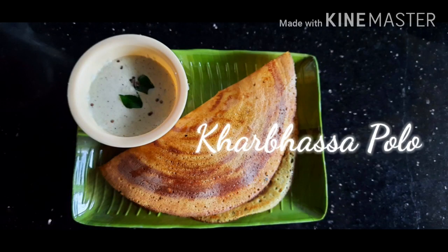Hello friends, welcome to my channel. Today I am going to make a Konkani dish, Karbasa Paolo. Let's see the ingredients.